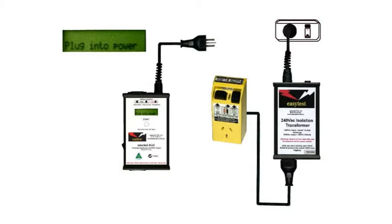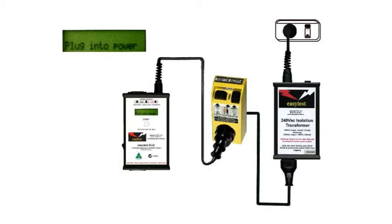Plug it into the isolation transformer and plug the Duo into the RCD. Switch on the power and, if necessary, reset the RCD.